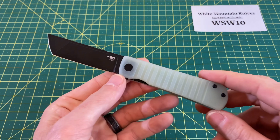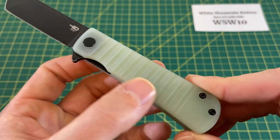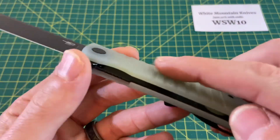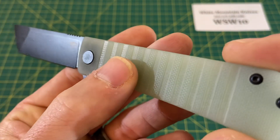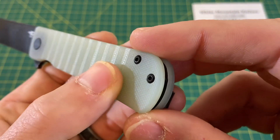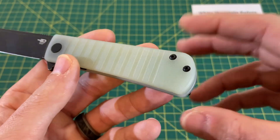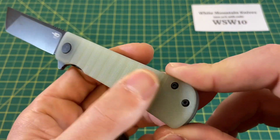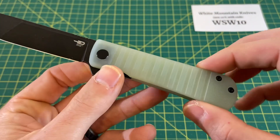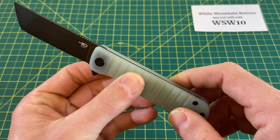Going into the handle and ergos — ergos are very much on the neutral side but also very, very grippy thanks to this milling pattern that does a lot of things: it looks great and it feels great. The milling pattern combined with the texturing pressed onto the scales — it's pretty common texturing, almost comparable to a Spyderco texturing. But when you combine that with the milling — look how deep that milling goes — you have an absolutely phenomenal grip on this knife, and it's always nice to have a nice secure grip on your folding knife.